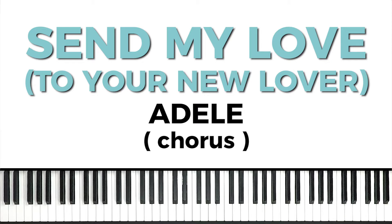The section we're learning today is the chorus from our intermediate level arrangement, and that section sounds like this.